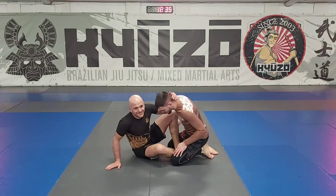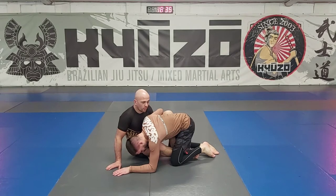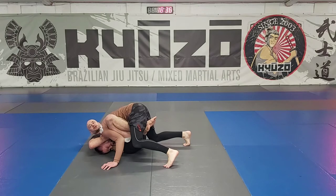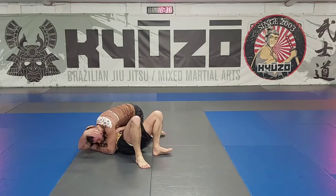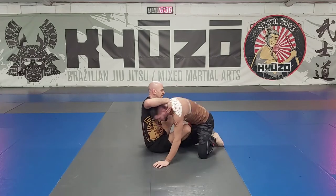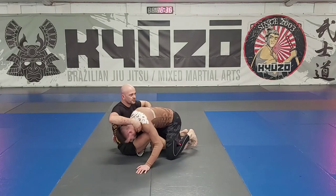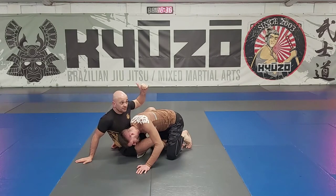Two reasons I'd say for losing the guillotine or not finishing it. Number one on the list is going flat, because this gives him a really good angle to escape - especially when you've got the butterfly guard and the guy postures all the way up and starts to smash the shoulder. It's a bad position for me. So keeping him on this side - we can use the leg wrapped over the top like we did before, or the butterfly - the leg does the same thing.